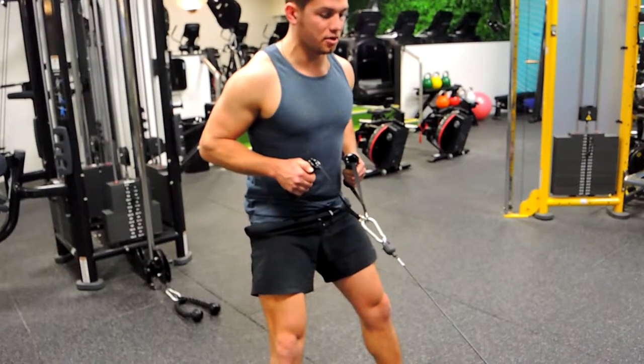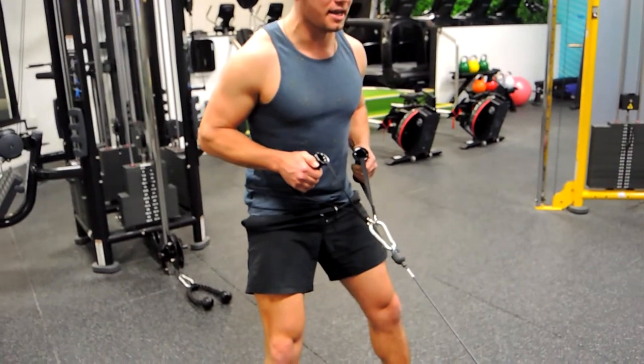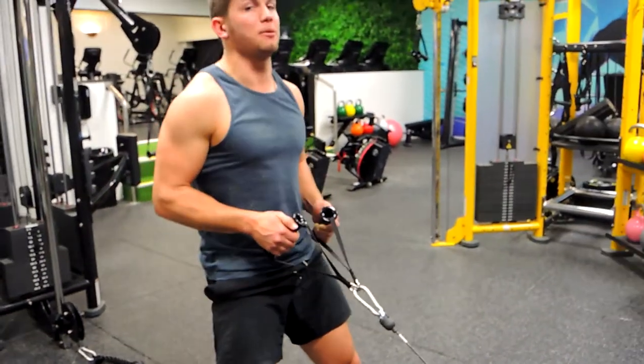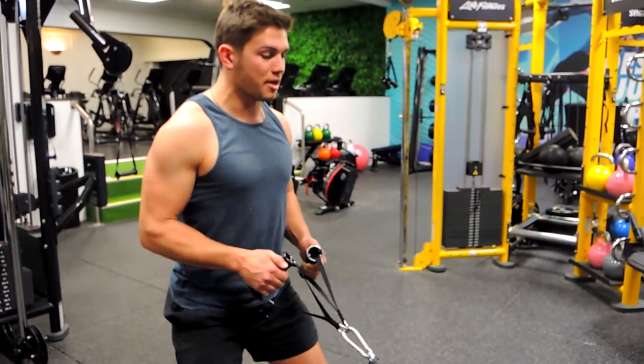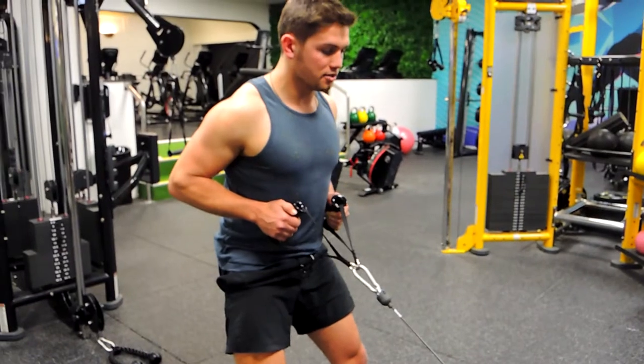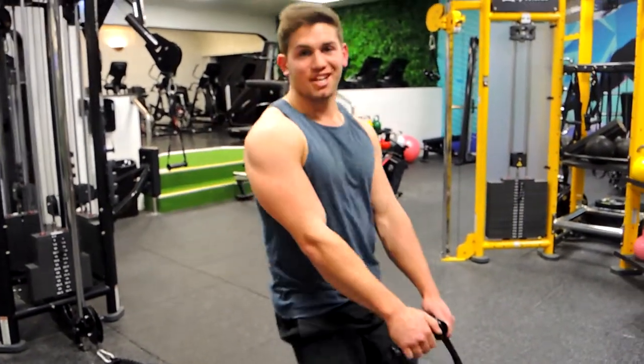See how I'm leaning forward slightly — I'm actually going towards where the cable is coming from, so we're not punching up too much. One more time: down, lengthen, up, contract. That's how you do the squat to cable row.